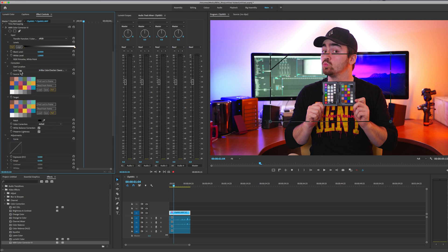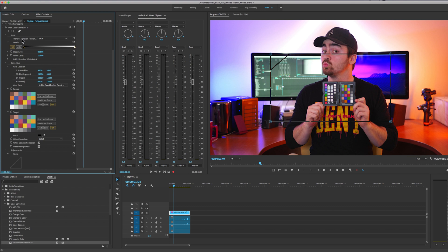Now we go down to the card location. When we click on the effect in the Effect Controls window, a square is going to pop up — this is the outline that we're going to try to find in the frame. Sometimes we can click "Find Card in Frame" and it works automatically.